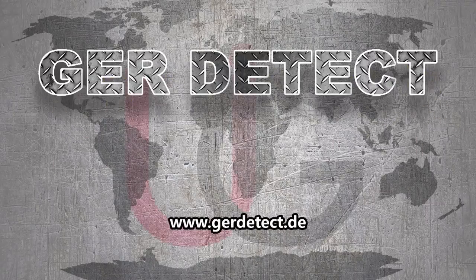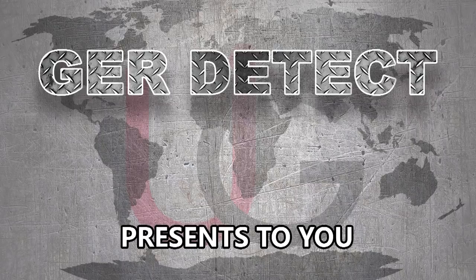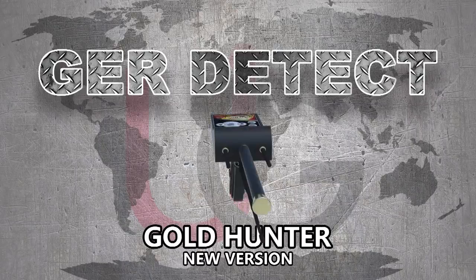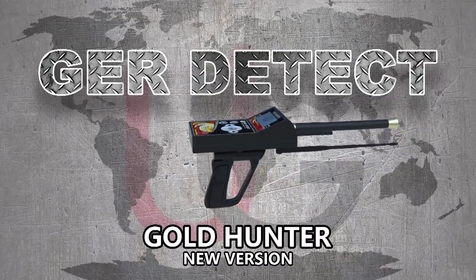GER Detect, in cooperation with its exclusive agent UIG Detectors, presents to you a comprehensive guidance on how to assemble and operate the Gold Hunter device using a long range system with multiple features.